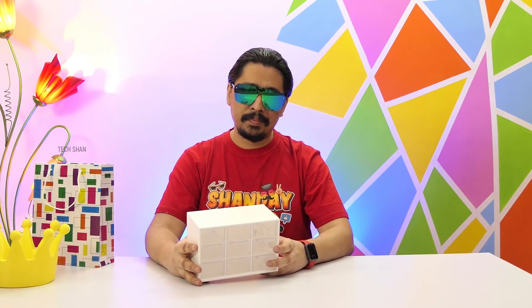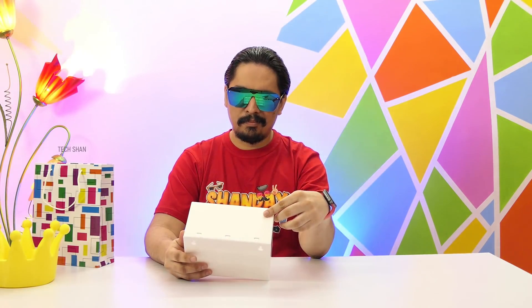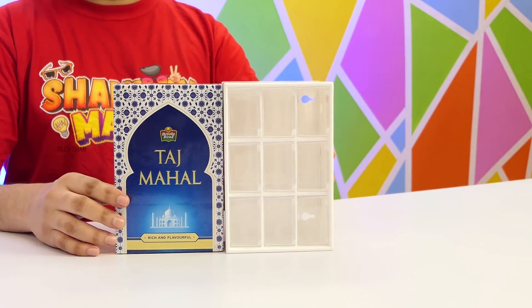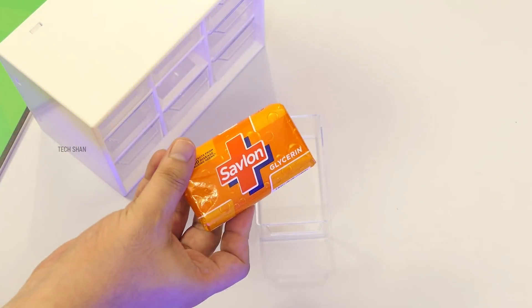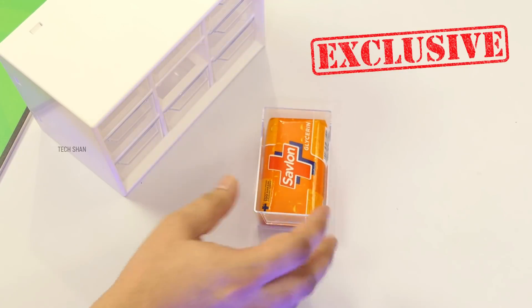In a fun size comparison — the whole storage box is approximately the size of a 500-gram Taj Mahal tea pack, and the size of an individual drawer is approximately the size of a 75-gram Savlon soap. Crazy but true — another exclusive TechShun comparison!